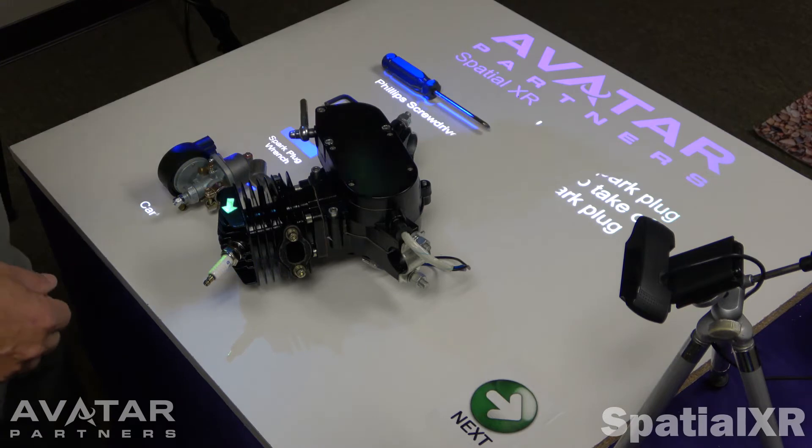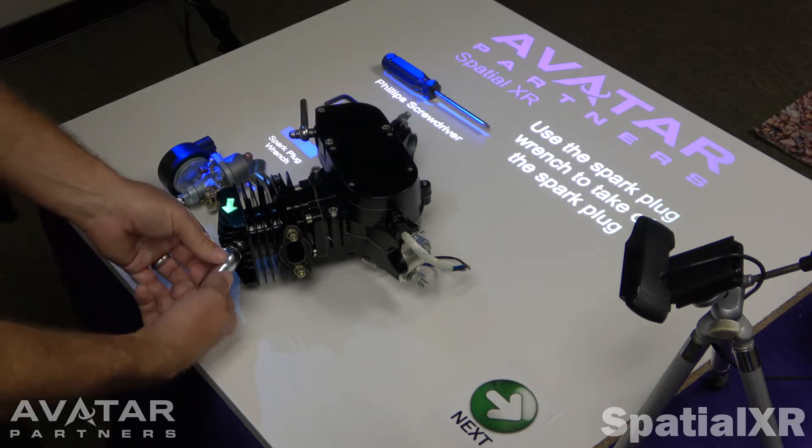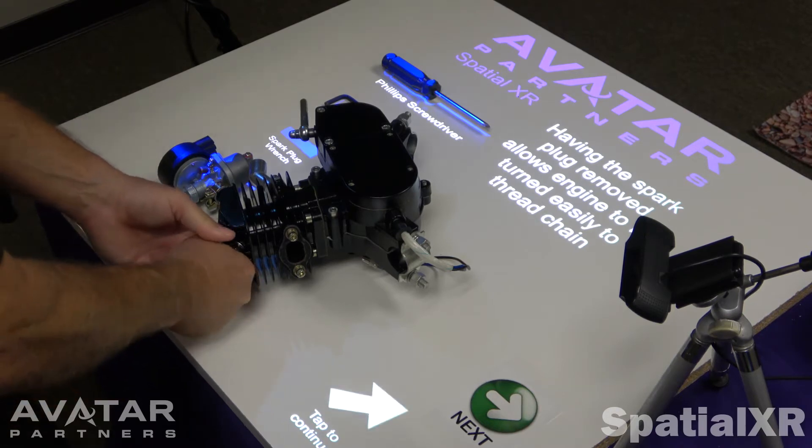Use this particular tool to take off this particular part. The light and arrows show you what to do.